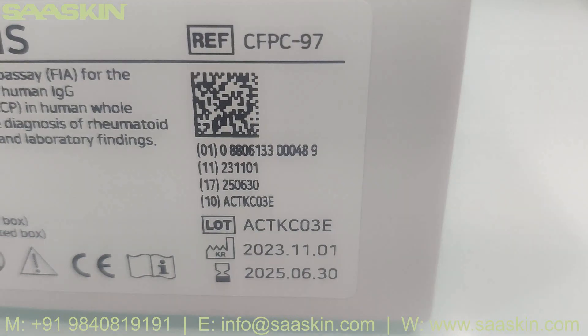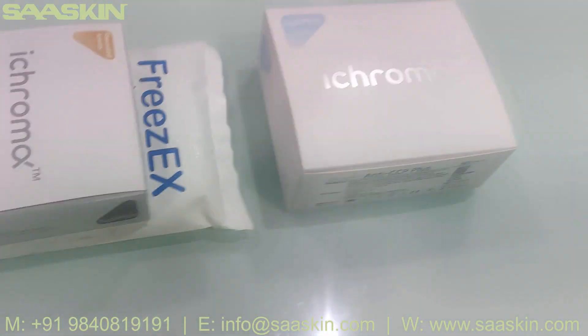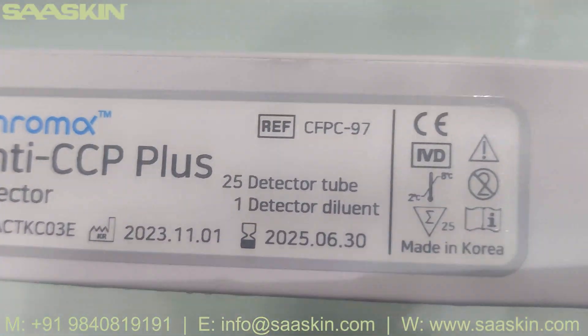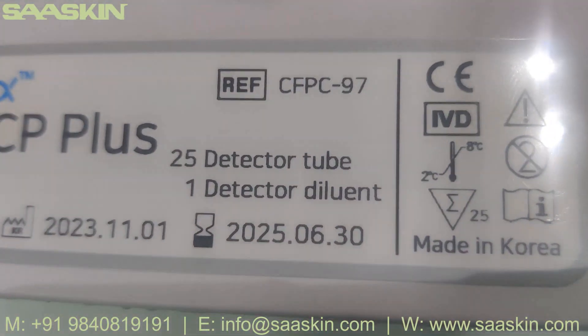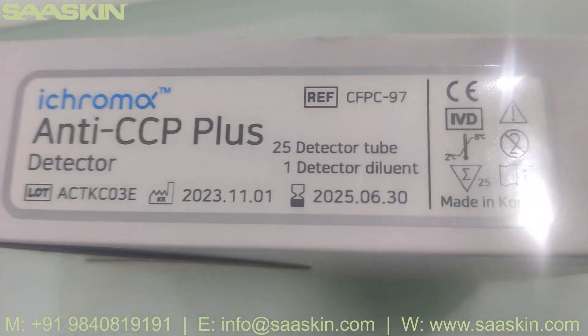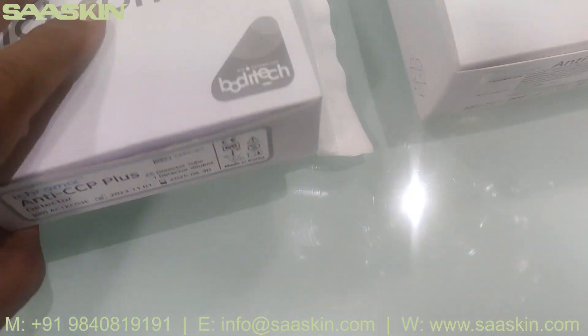On the standard packaging, you have two years of expiry. You can see the reference part number, and this kit also has reagents that come along with it, which have to be maintained at two to eight degrees Celsius. This other box has 25 reaction tubes and one detector diluent.